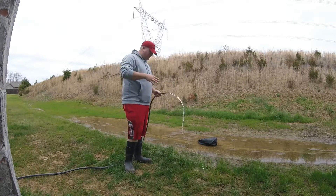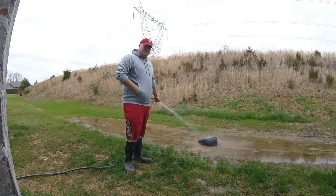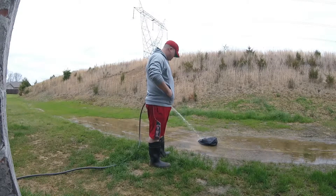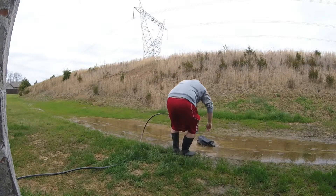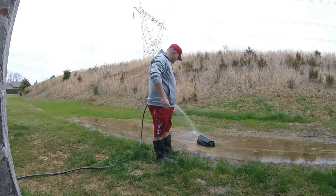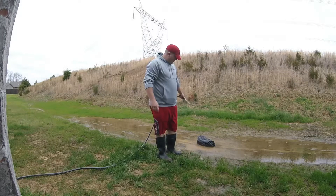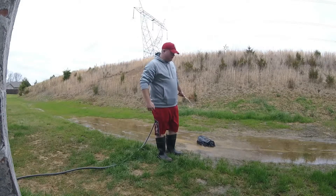All right guys, so at this point it's been about five minutes. Got my water hose — I'm just going to take it and make sure this thing gets good and soaked. I don't know that it's going to get much more soaked than this right here. So we'll pick it up and go back in the garage to see how it held up.